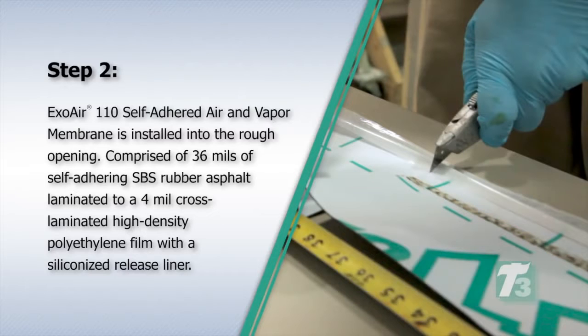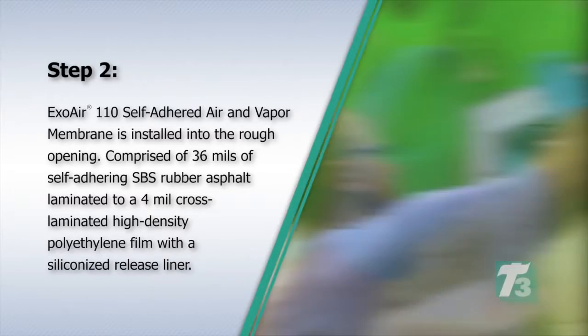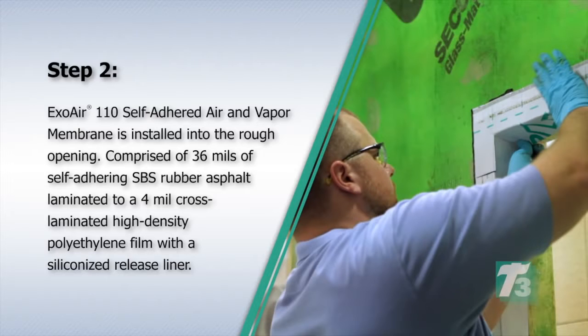Step 2. ExoAir 110 Self-Adhered Air and Vapor Membrane is installed into the rough opening. It is comprised of 36 mils of self-adhering SBS rubber asphalt, laminated to a 4 mil cross-laminated high-density polyethylene film with a siliconized release liner.